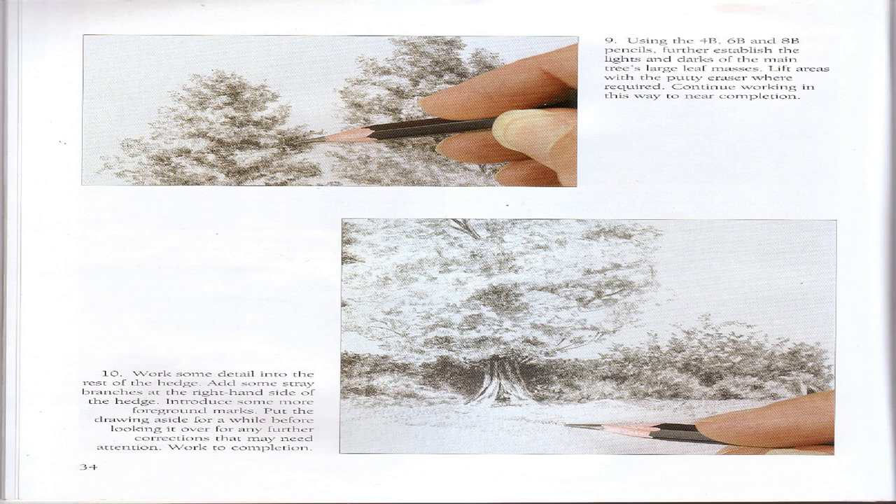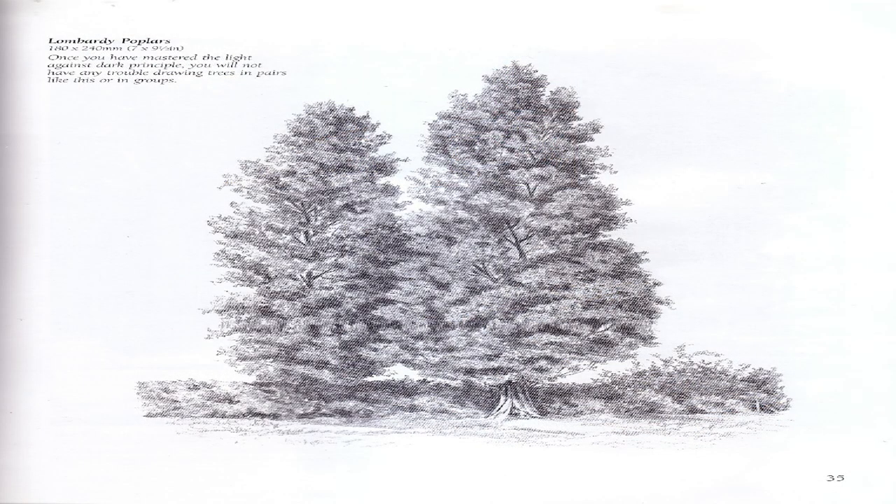Step 9: Using the 4B, 6B, and 8B pencils, further establish the lights and darks of the main tree's large leaf masses. Lift areas with the putty eraser where required. Continue working in this way to near completion. Step 10: Work some detail into the rest of the hedge, add some stray branches at the right-hand side, introduce some more foreground marks, then put the drawing aside for a while before looking it over for any further corrections. Work to completion. Once you have mastered the light-against-dark principle, you will have no trouble drawing trees in pairs or in groups.